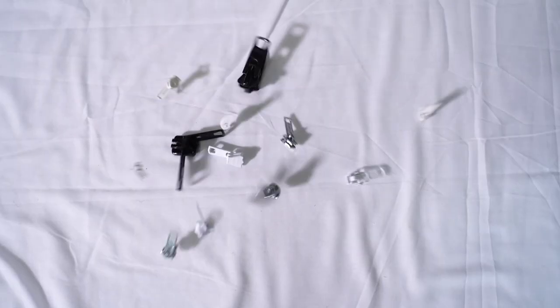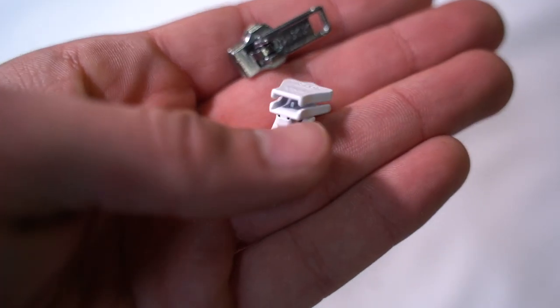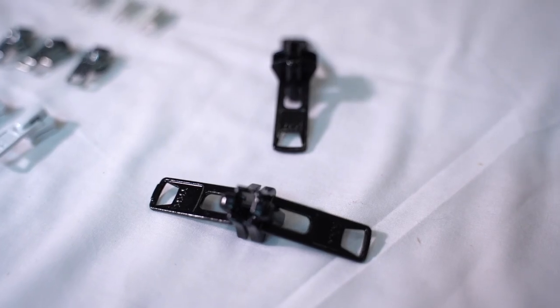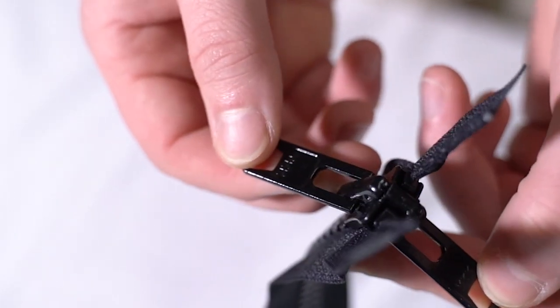Single pull slides feature a pull tab on only one side of the slide. This is the most commonly used slide, as it is suitable for anything from furniture upholstery to clothing. Double pull slides feature a pull tab on both sides of the zipper and are typically used on marine enclosures and jeep tops where the zipper can be opened and closed from both sides of the enclosure.